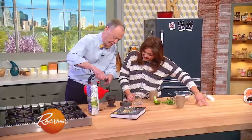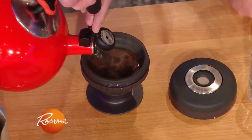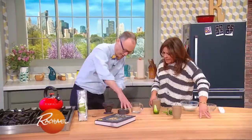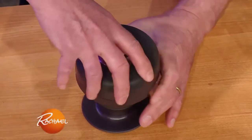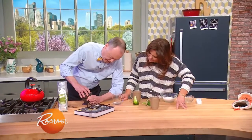We're gonna fill this up a little bit here to the second fill line. Now we're gonna put the top on, turn that like that.